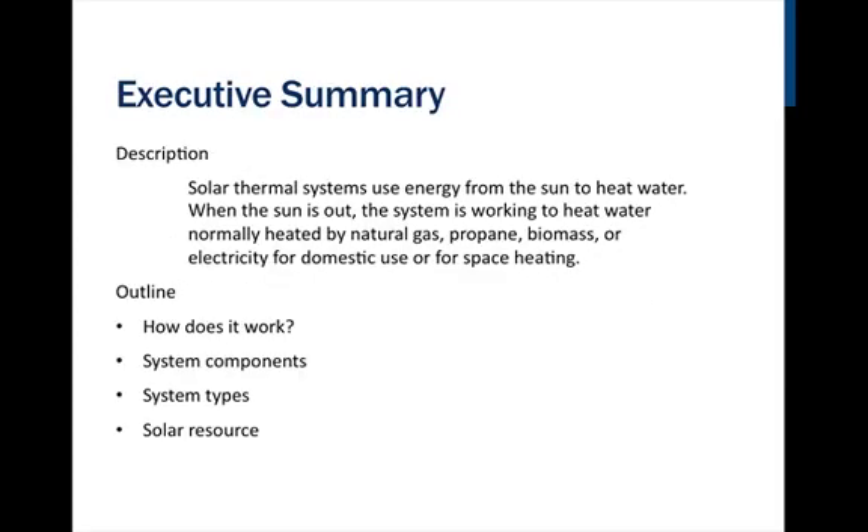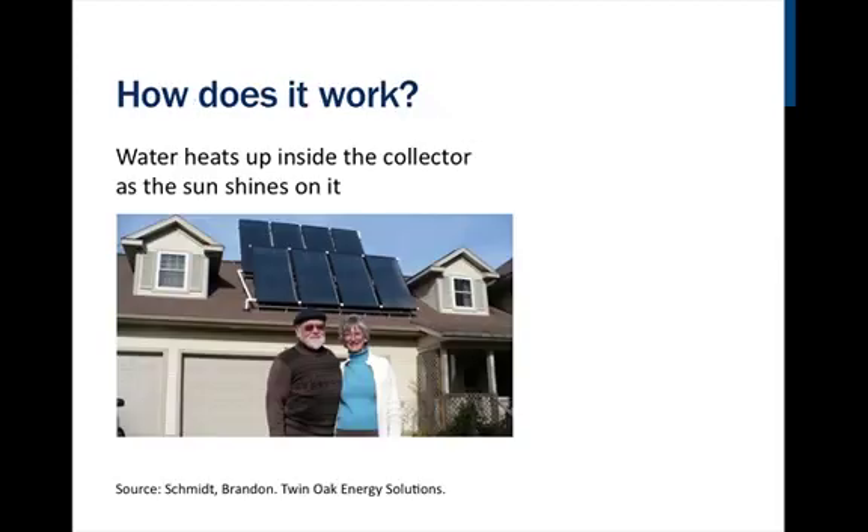When the sun is out, the system is working to heat water normally heated by natural gas, propane, biomass, or electricity for domestic use or for space heating. We'll discuss how it works, system components, system types, and the solar resource.